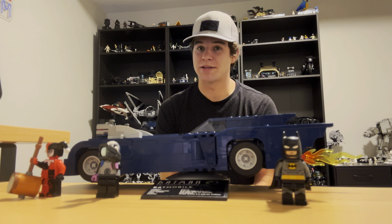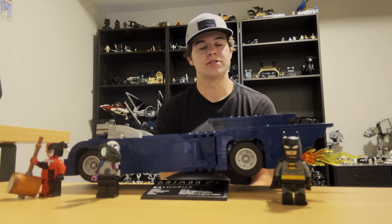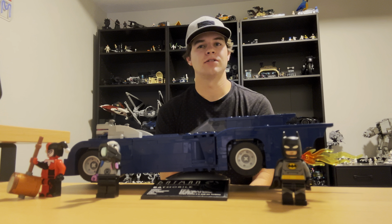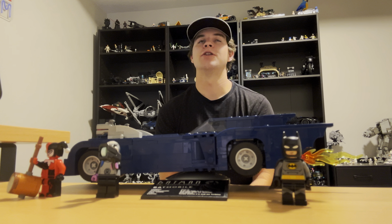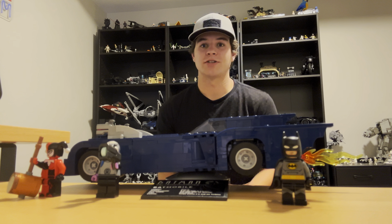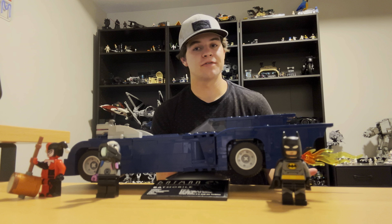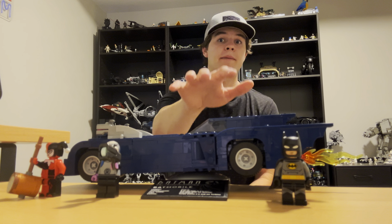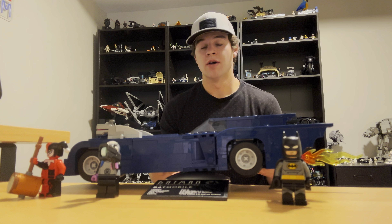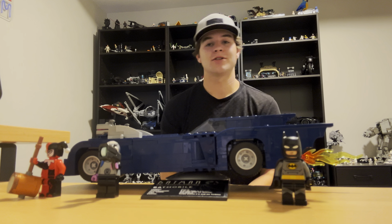The next big con is the price-to-piece ratio. $60 US dollars for 435 pieces is a little steep. I know Lego's prices have gone up and fans are going to have to get used to that, but $60 for 435 pieces is still crazy. I'm happy we got these minifigs and that adds to the value, but it's still expensive for only 435 pieces.